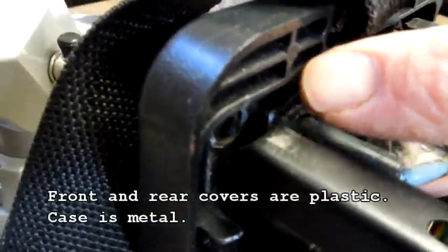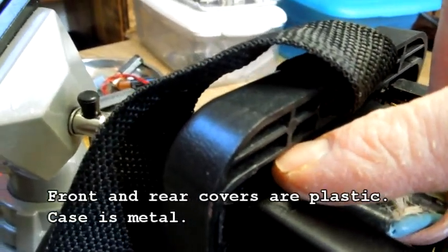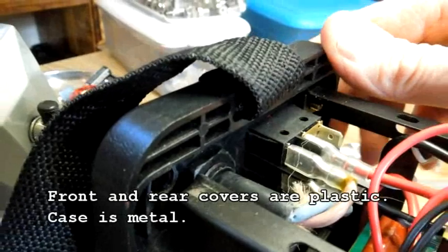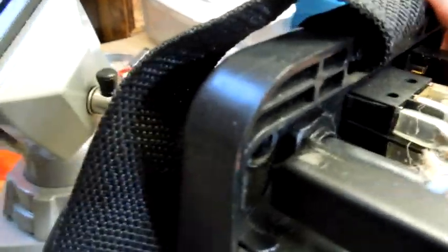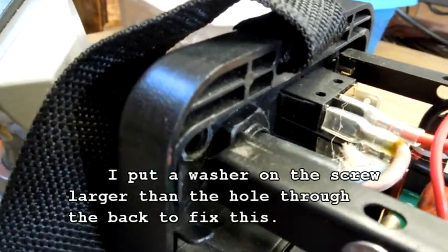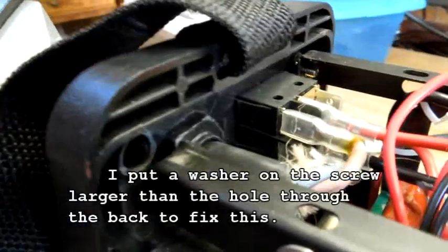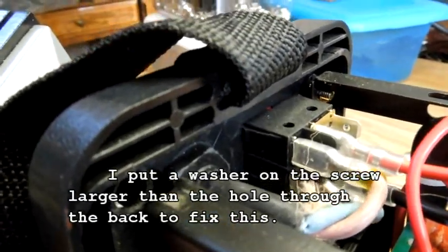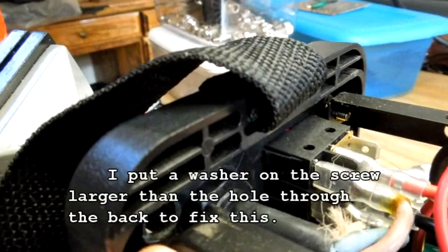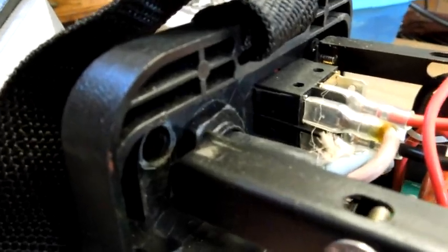Just remember what you're paying for is not a whole lot. There's a standoff that was part of this molded assembly — the back cover for this little welder. When it came out of the box, with no shipping damage, this standoff was broken, and the screw went through the plastic standoff and into the rail, so there was nothing holding it at that corner. The same thing happened on the front as well.